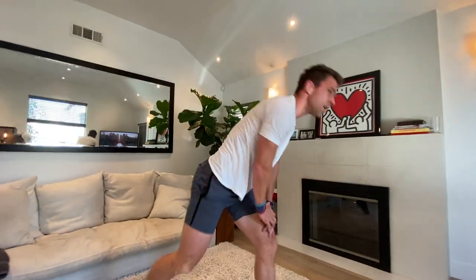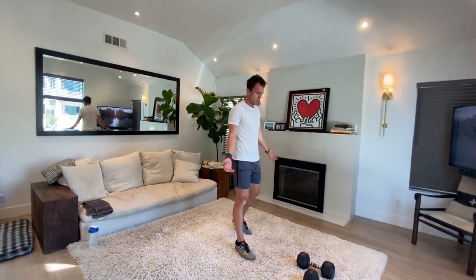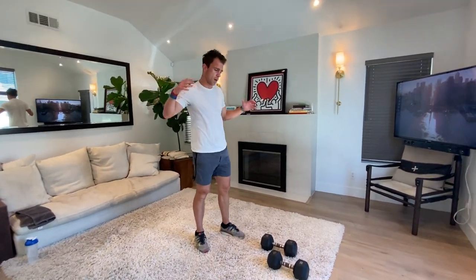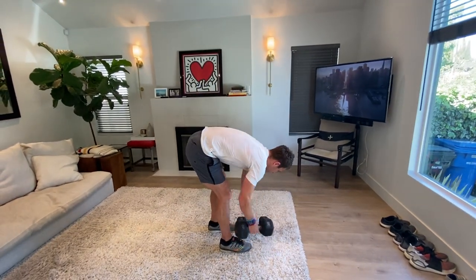Did you guys see that the other day — that guy holding a plank for 8 hours? That was insane, some 65-year-old dude, 8 hours in a plank. If he can do 8 hours, we can do 90 seconds. Up you get, shake out those legs. Deadlifts — for deadlifts you'd normally go much, much heavier, but we do what we can. Heavy weights, please.